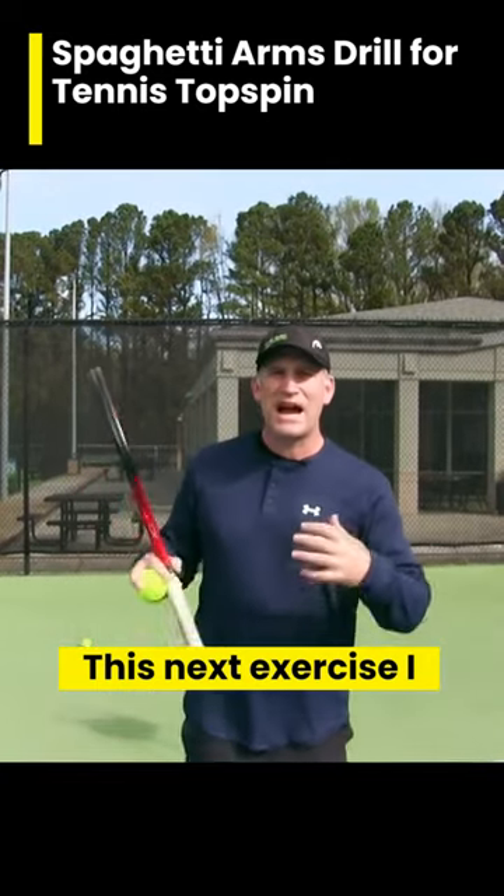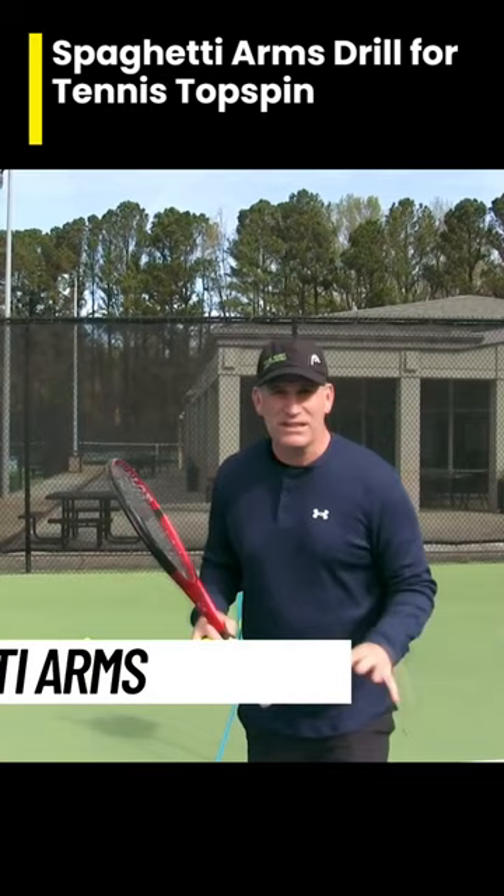This next exercise I call spaghetti arms. What you want to be is relaxed. The more relaxed you are, the more you can hit easy toss and add power to it.